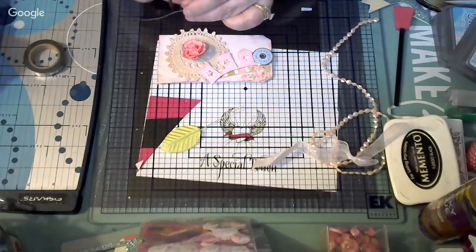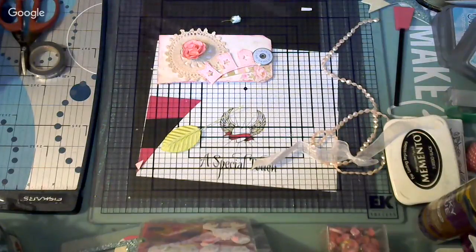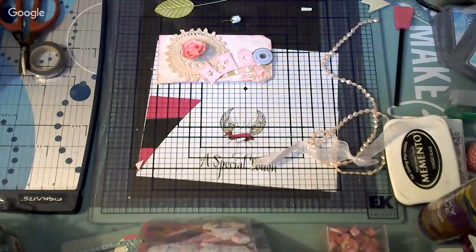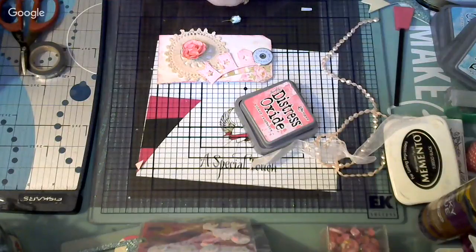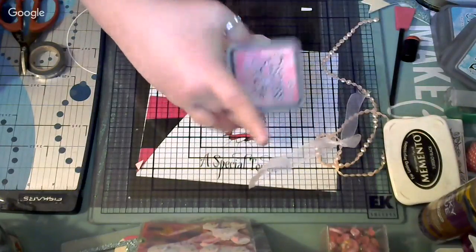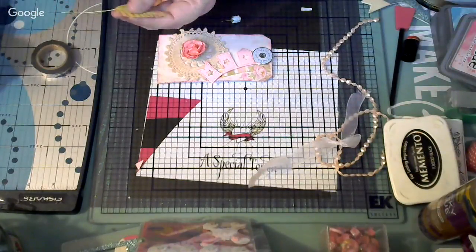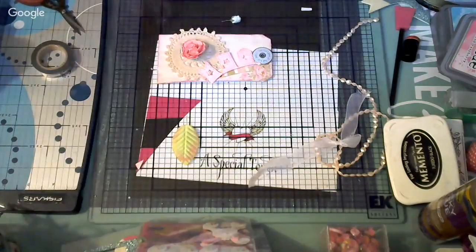Make sure to cover your ink. Since this stem is too long, I'm going to cut it and use just the little piece. These ones are wired so you can twist them the way you want. I'm going to play with it and see. I think I need to cut it a little more. I have an idea of how I want it, so I'm going to use the glue gun.